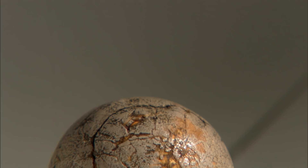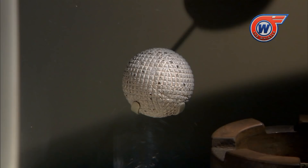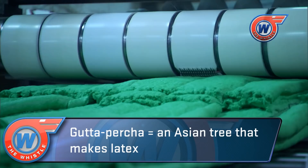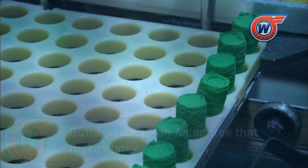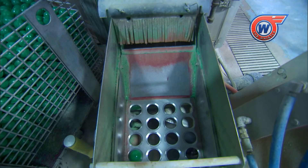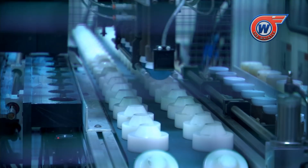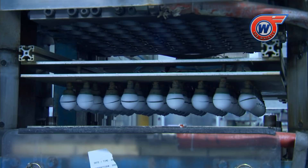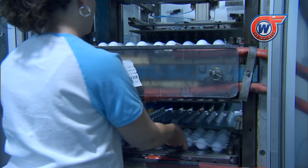Early golf balls were made by stuffing feathers into a leather sack or by molding latex from gutta-percha trees. Most modern balls begin as a block of rubber which forms the solid core. These peg-like pieces are molded into their final round form. Automated equipment puts the core in between the halves of the cover where it's brought to a press and molded together. That's when the specific dimple pattern of each model is imprinted on the ball. From there the balls get stamped and painted and are ready for distribution.